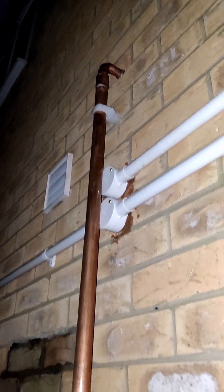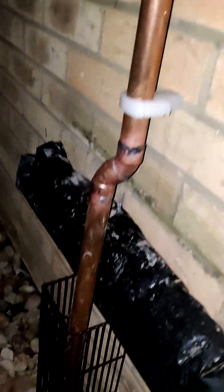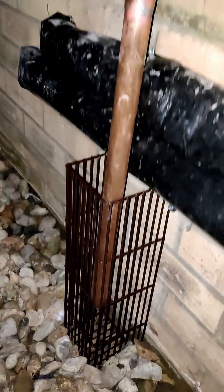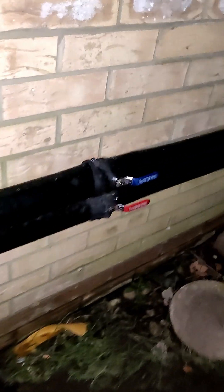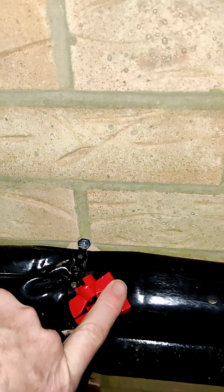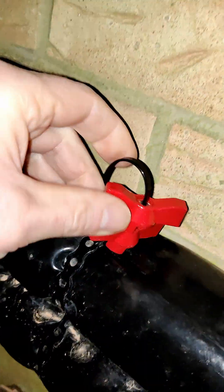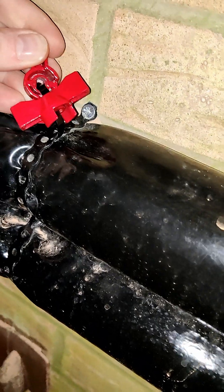There's some sort of vent discharge pipe that they've brought down and terminated there. They've neatened up a few bits and pieces, and you can see two valve tops — they look like they're the tops of isolator valves.